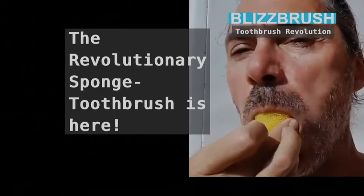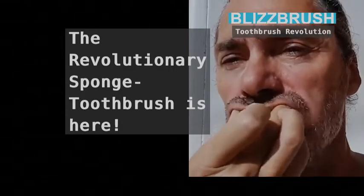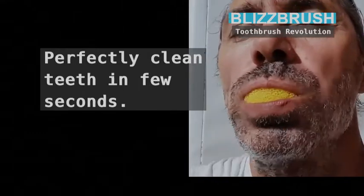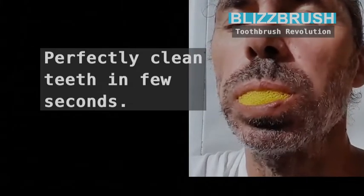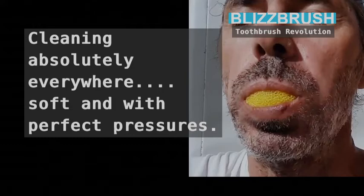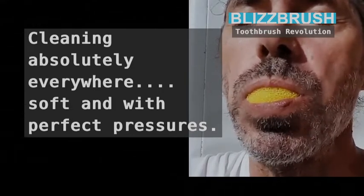The revolutionary sponge toothbrush is here. Perfectly clean teeth in few seconds — cleaning absolutely everywhere, soft and with perfect pressure.